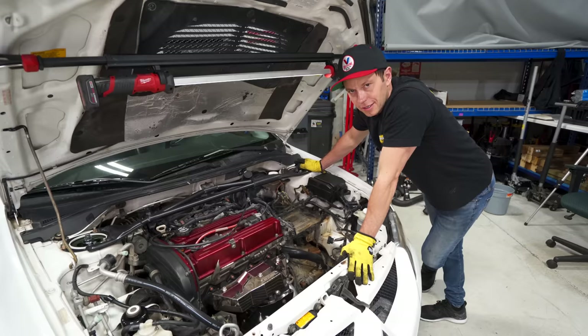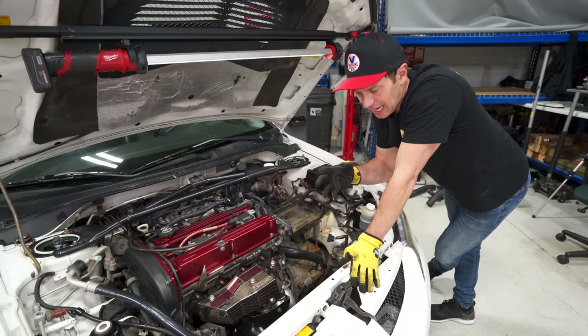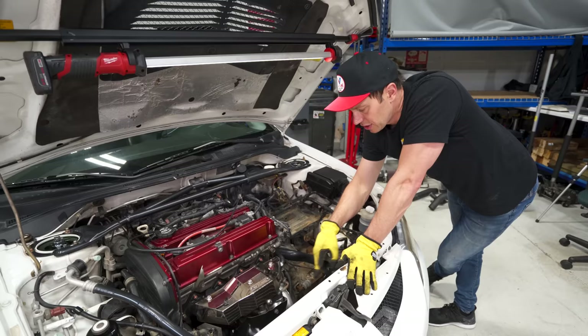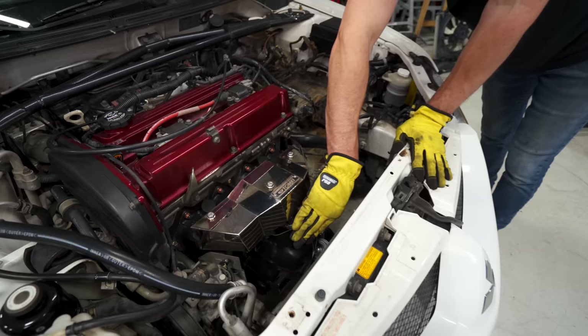Compared to our Evo 6 turbo install, that was remarkably simple — almost too simple. I love OEM-plus installs like this where everything just seems to bolt up. We did have a couple of small items: the compressor housing is obviously bigger, so we had to bend some lines, but they all fit up with a little bit of tweaking. The heat shield bolts onto the stock O2 housing, which we didn't have, so I used a zip tie there.